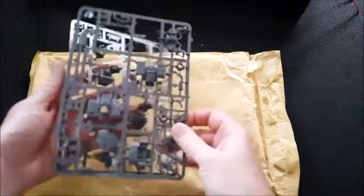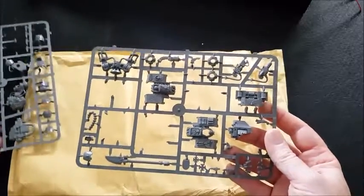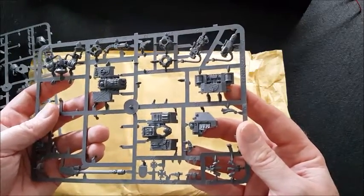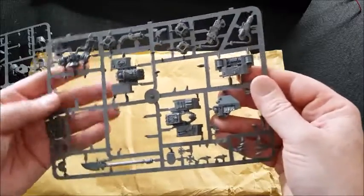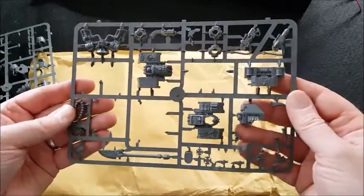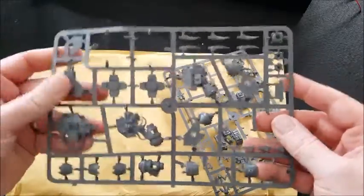So we've got - I mean this is really cool - he sent me the sprues for the Blood Angel Dreadnought. I've got front carapaces there, so we're missing the Furioso one, but we've got the power weapon and the legs. I've got spare arms, frag cannon, shin guards and bits and bobs, so all always come in handy.